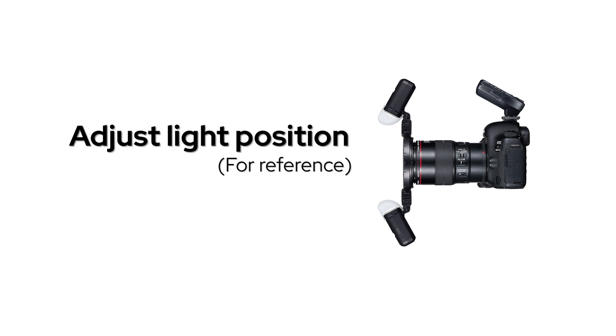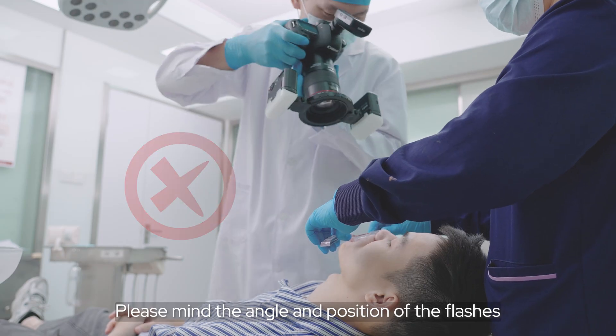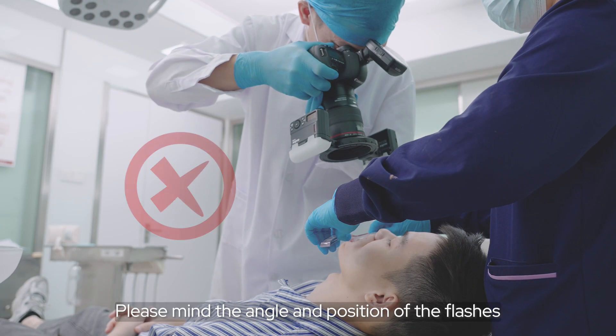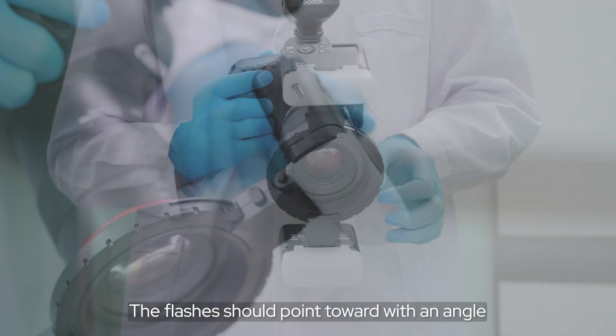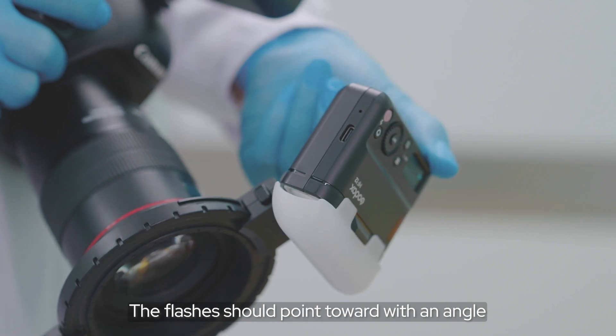Adjust the line position. Mind the angle and position of the flash, keeping it in the upper and lower position. The flash should point towards the mouth at an angle for better exposure.